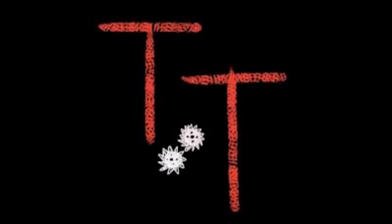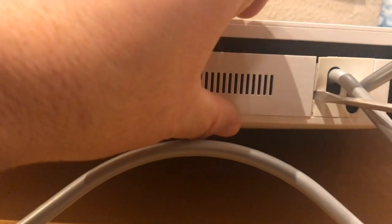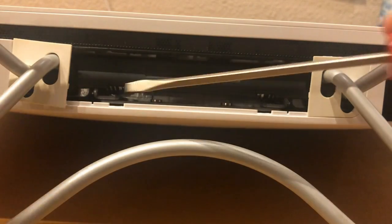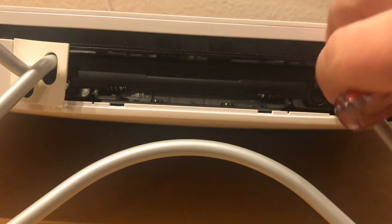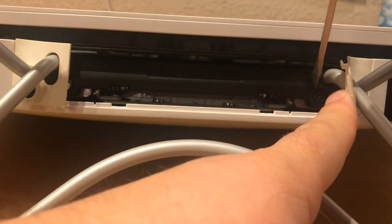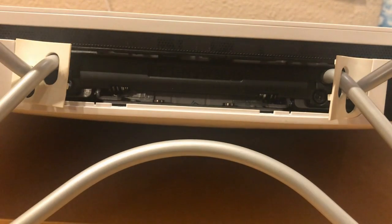Hello, this is Tanner Tech. The first thing you want to do is pop this little cap off here, as well as these little rubber tabs here on the side. These just kind of pop out, and that gives you access to these screws right here. Those will take off the base.